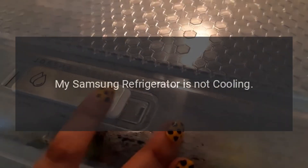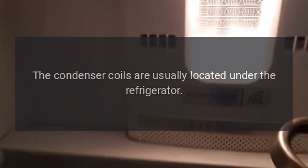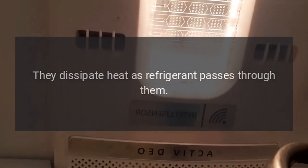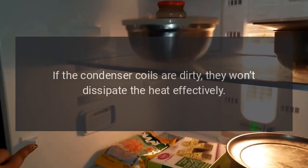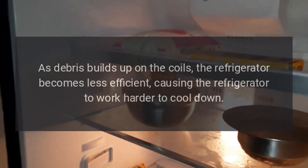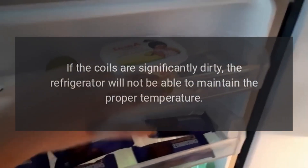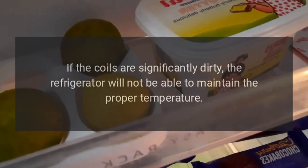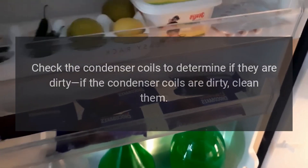My Samsung refrigerator is not cooling. Condenser coils are dirty. The condenser coils are usually located under the refrigerator. They dissipate heat as refrigerant passes through them. If the condenser coils are dirty, they won't dissipate the heat effectively. As debris builds up on the coils, the refrigerator becomes less efficient, causing it to work harder to cool down. If the coils are significantly dirty, the refrigerator will not maintain the proper temperature. Check and clean the condenser coils if dirty.